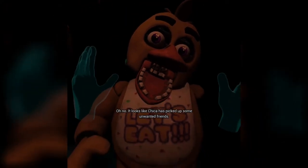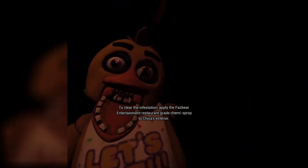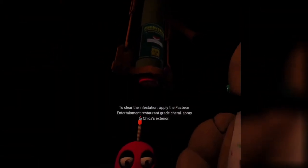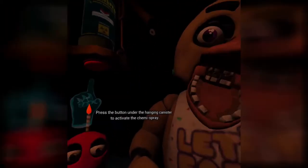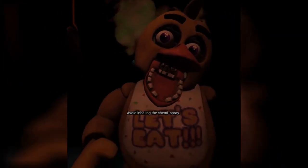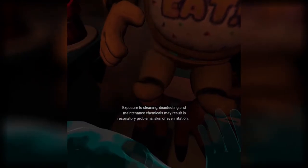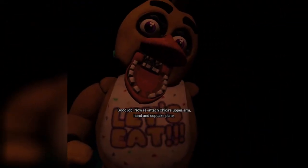Oh no. Looks like Chica has picked up some unwanted friends. To clear the infestation, apply the Fazbear Entertainment restaurant-grade chemispray to Chica's exterior. Press the button under the hanging canister to activate the chemispray. Avoid inhaling the chemispray — exposure to cleaning, disinfecting, and maintenance chemicals may result in respiratory problems, skin or eye irritation. Good job.